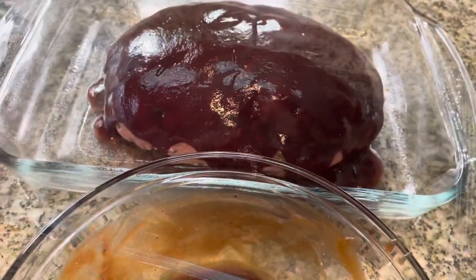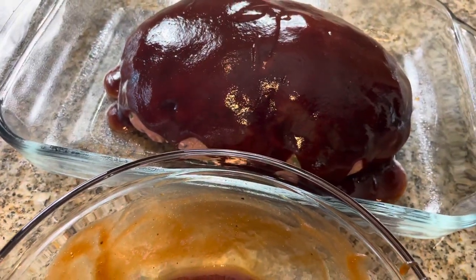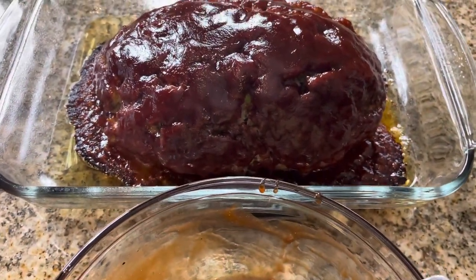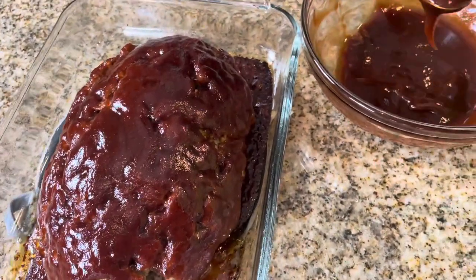We're going to bake this for 35 minutes, reserving the other half of the sauce for the second coating after the 35 minutes is done. Once it's cooked for 35 minutes, you're going to put the rest of the sauce on there, and then put it back in the oven for another 30 to 35 minutes.